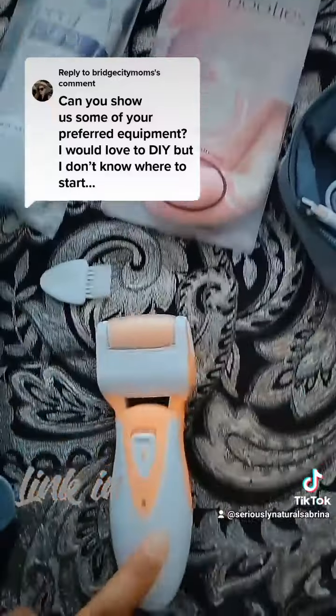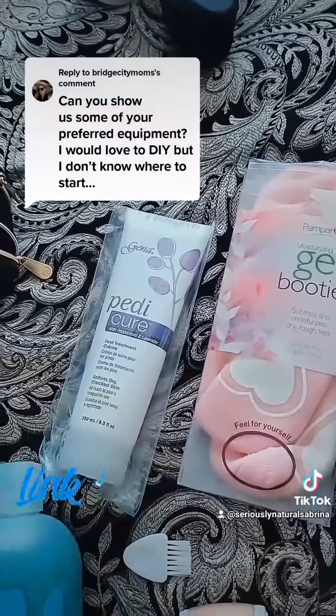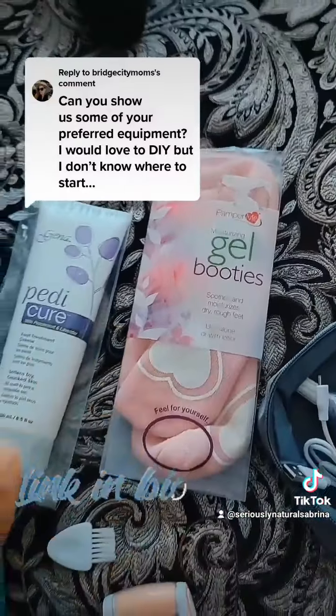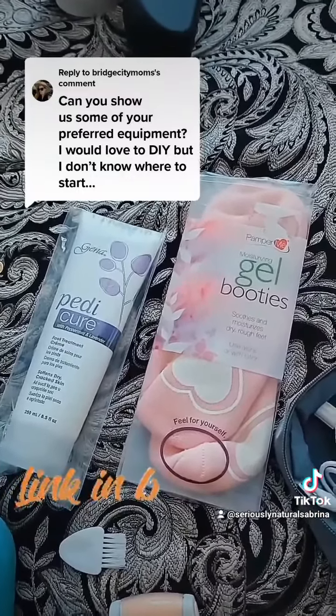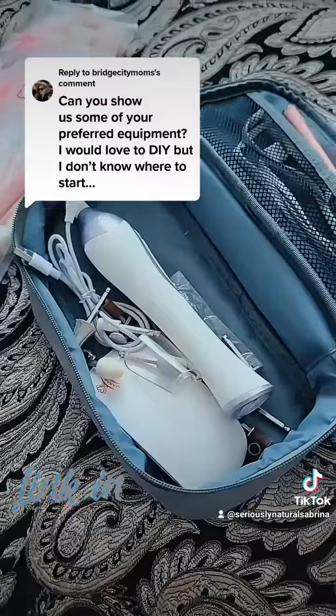This is an extra step that I do, just like this is a step that they don't do at salons. After I've completed all the polish and everything, I slather my feet with this foot treatment cream, put on these gel booties, sit for like 30 minutes to an hour, and my feet get super duper soft. I also do this in between pedicures whenever I feel like my feet just need to be softened up and it really does help.